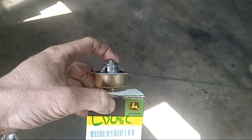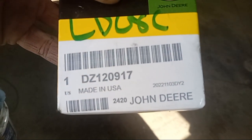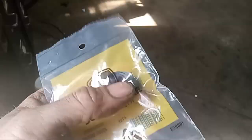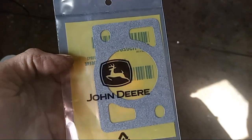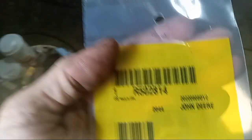First, let's take a look at the parts. Thermostat right here, part number DZ120917. There's a bypass valve on there which I'll show you when we get to working on it — part number R123226. We have our gasket of course for the thermostat housing, which is part number R502814.